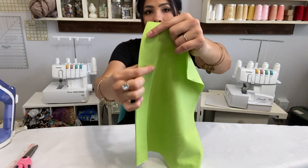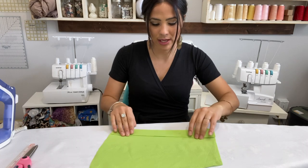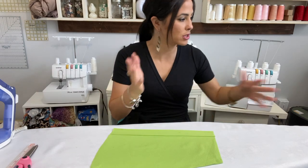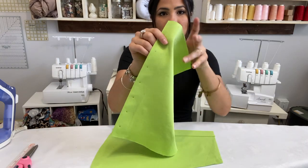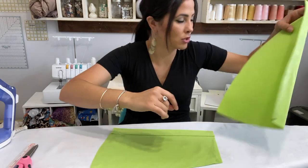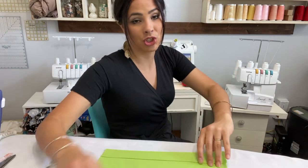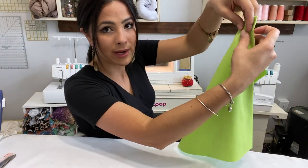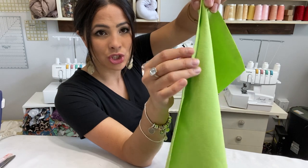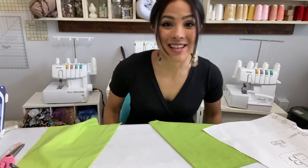We're going to top stitch along that raw edge. You can do it from the bottom or from the top — it's up to you. I've done it from both sides. I already did my one side top-stitching from the top, and it looks really nice from the back as well. So let's go ahead and sew that top stitch — just a straight stitch right along the edge to catch that three-eighths inch fold.